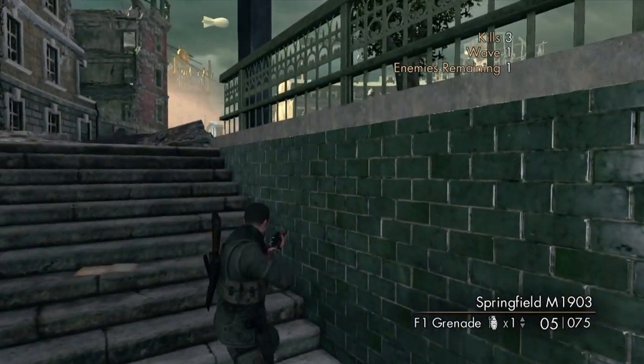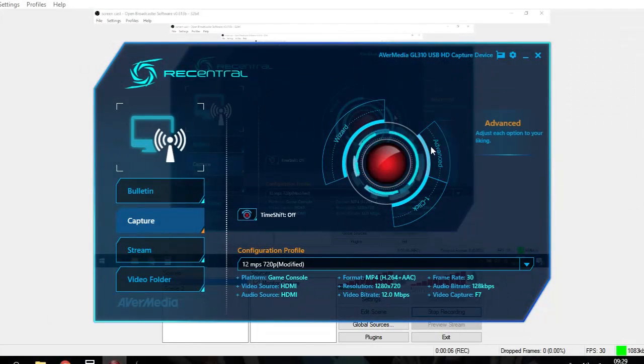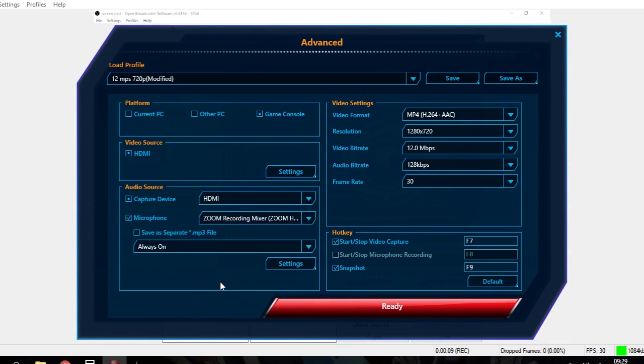Next, fire up the reCentral software. You want to go into the settings by clicking the advanced button, then tick the microphone box and select the Zoom H1 from the drop-down menu.